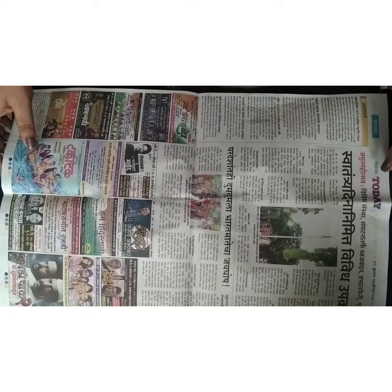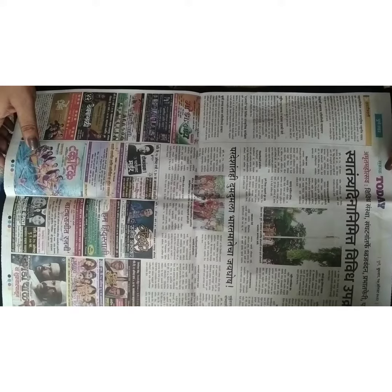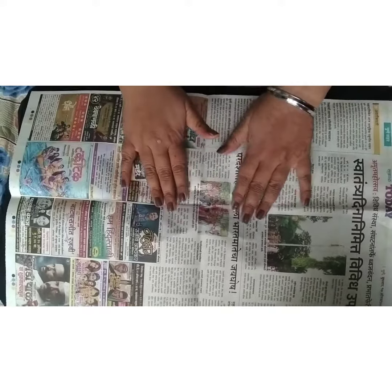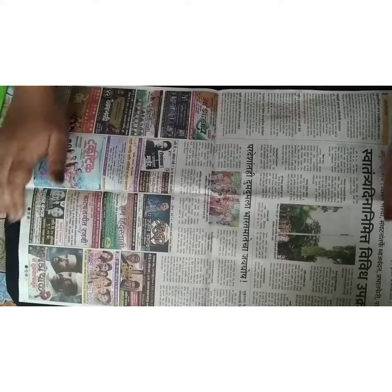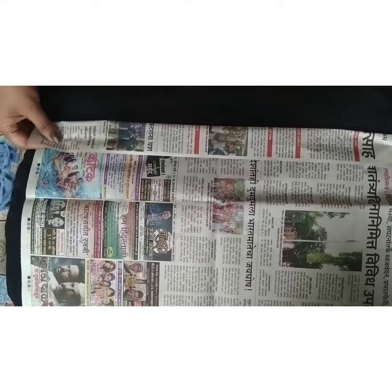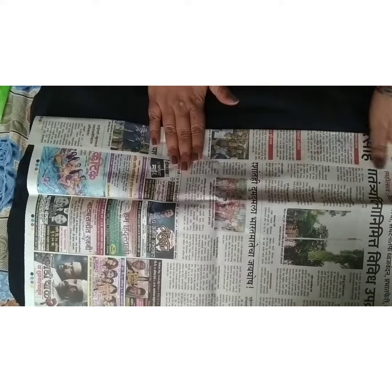Hello everyone, today we will be preparing a paper disposable bag for sanitary napkins. We'll see how it goes step by step. All you need is a newspaper. What you have to do is fold it upward from one side, like you can see in the video.